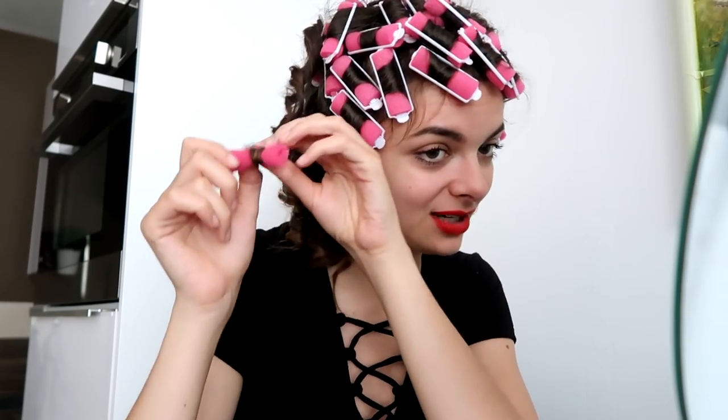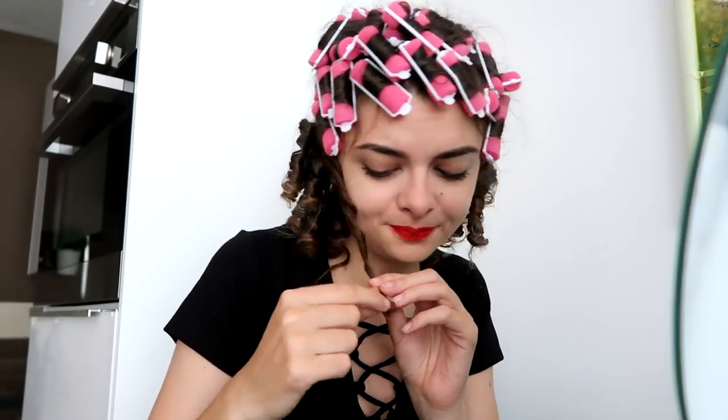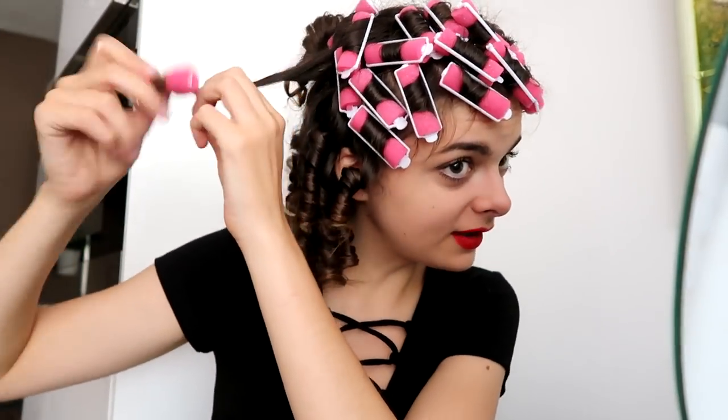The second thing I noticed — and as you can see I'm struggling with it here — is that the challenge with rollers is definitely in taking the curls out. Whereas with hand-rolled pins, you put in more effort in the evening and taking them out is super easy. This definitely takes more effort in the morning. Which is actually fine by me, because I am a morning person and much more willing to put in that extra effort in the morning than in the evening when I'm tired.